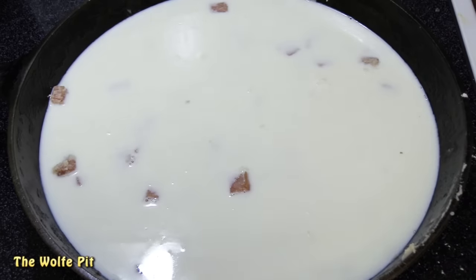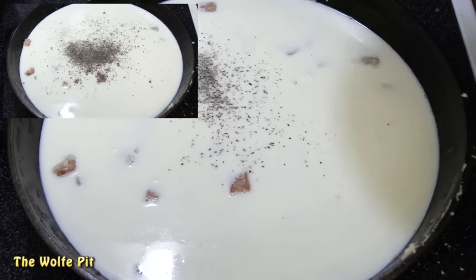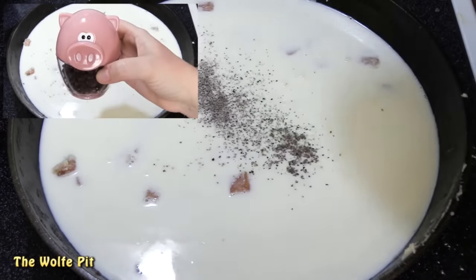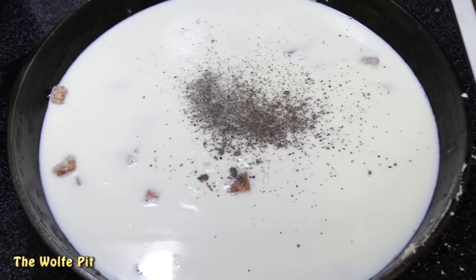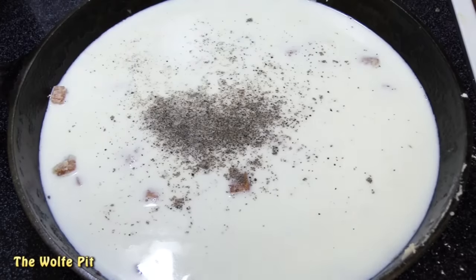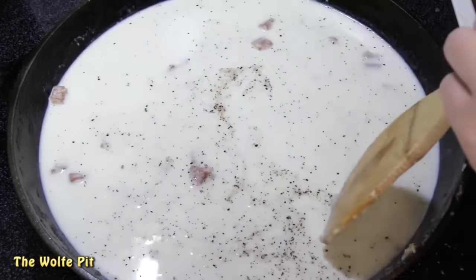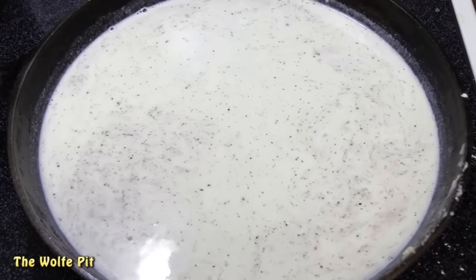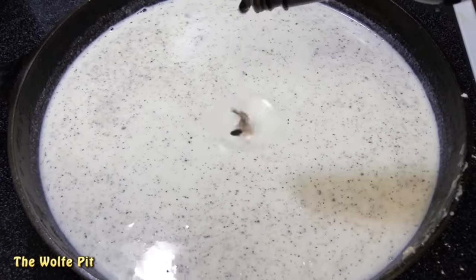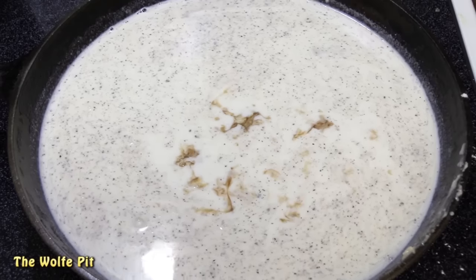Now I put Mr. Pig to work and ground in some freshly ground black pepper. I use Mr. Pig all the time. Then I added my secret ingredient for sausage and chip beef gravy — a few drops of Worcestershire sauce. I guess it's no longer a secret.